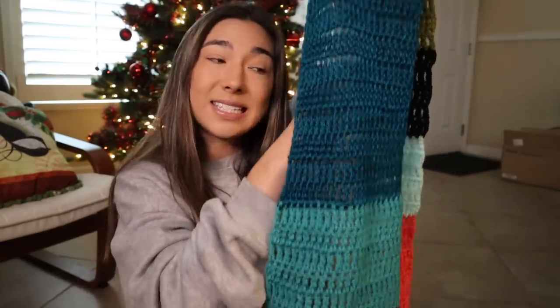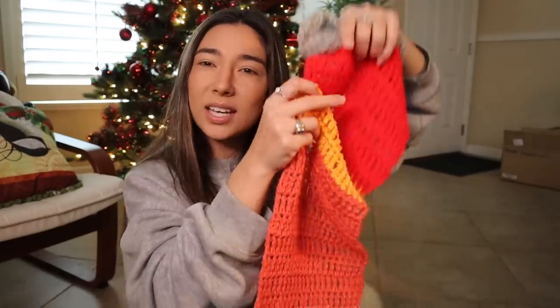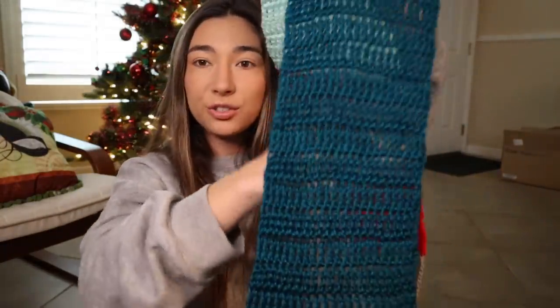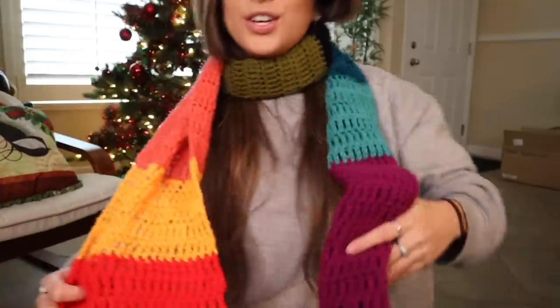This entire scarf was made with a chain of 22, and then I worked 22 treble crochets across the whole thing. I was just picking and choosing where I wanted one color to stop and a new color to start. I've got a beautiful gray on the end, then a big chunk of red, some marigold yellow, coral pink, blue, black, olive green, and then my favorite part — this Caron Simply Soft teal shade. I obviously loved it so much I added a ton of it, then some other teal, magentas, and a lilac.